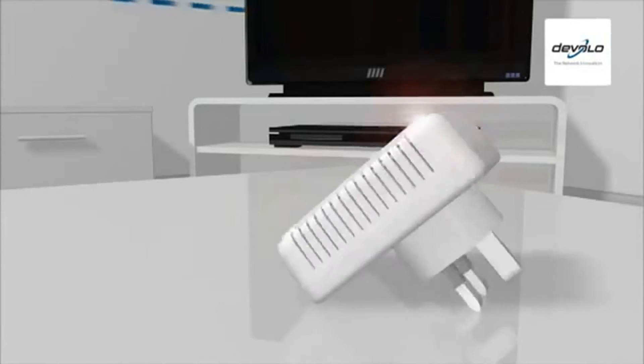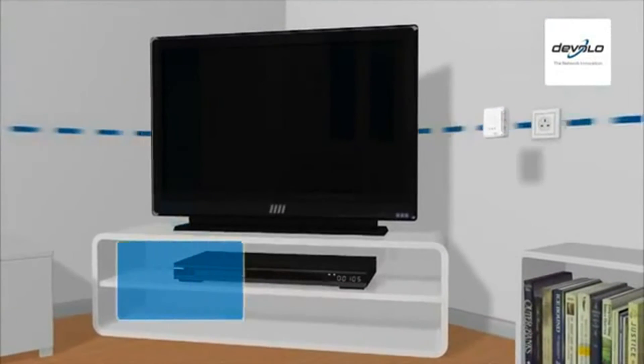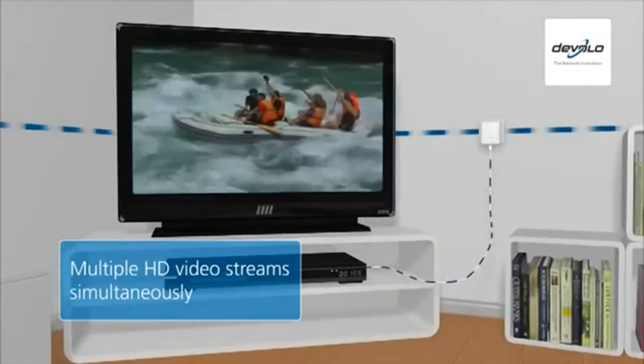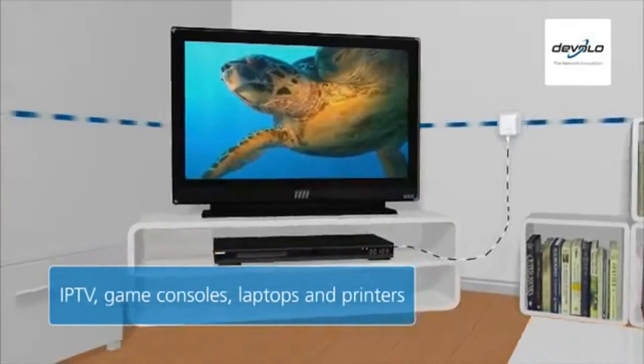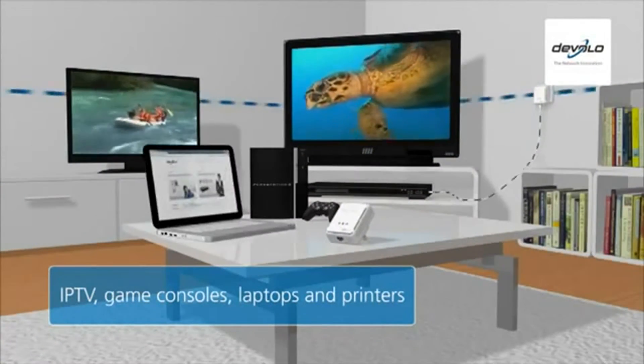The latest D-LAN 500 AV adapters are capable of playing multiple HD video streams simultaneously without stutter. This is ideal for supporting digital services such as FreeSat or BBC iPlayer, but also for internet TVs, game consoles, laptops and printers.